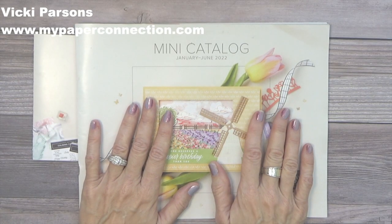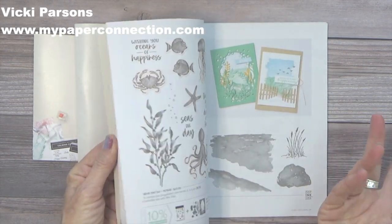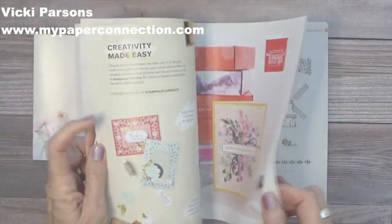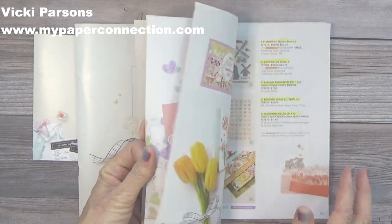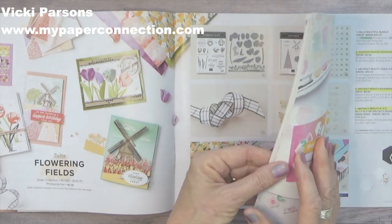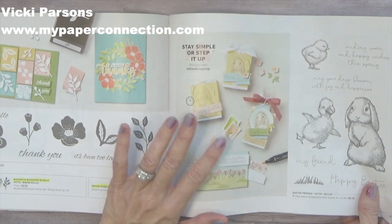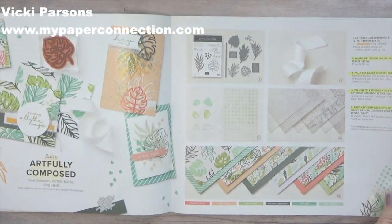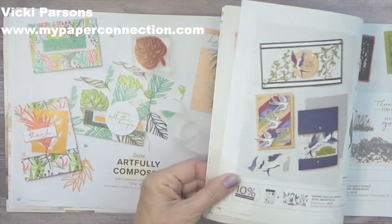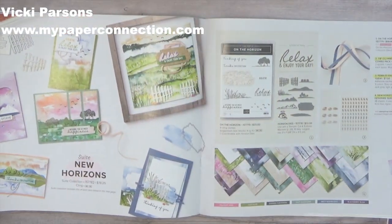This week the new mini catalog became available — not just available, but you can actually start ordering through it, and there are so many cool things in it. One of my favorites is the Flowering Fields. I love the tulips, the paper, the stamp sets. And gosh, look at those sweet little chickadees — they're so precious. This is actually one of my favorites as well. I love the colors and the foliage; it's just so incredibly fun and beautiful.